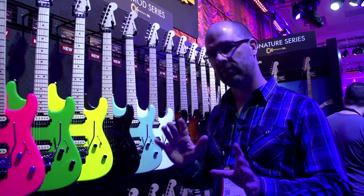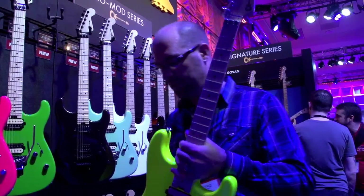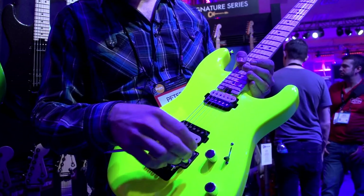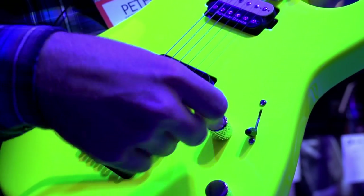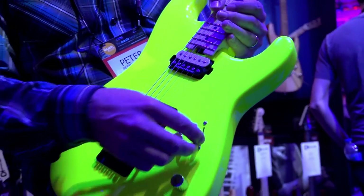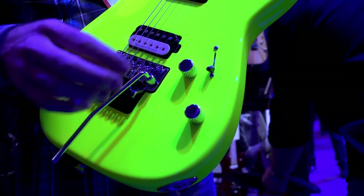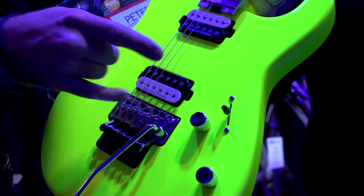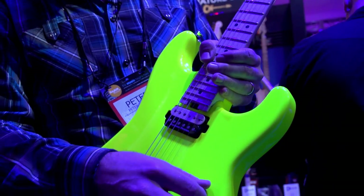What I would like to talk about on these guitars — mainly the upgraded features — is the difference between this and last year's model. Historically, Charvel used to have a volume knob that sat right underneath the pickup, and then there was a three-way toggle. What we did this year is we moved back the volume knob a little bit. We added a tone and a blade switch, and this guitar has a lot of things under the hood. In the bridge position you get the full pickup, here you get the split inner coils, and in this one you get the full neck pickup.